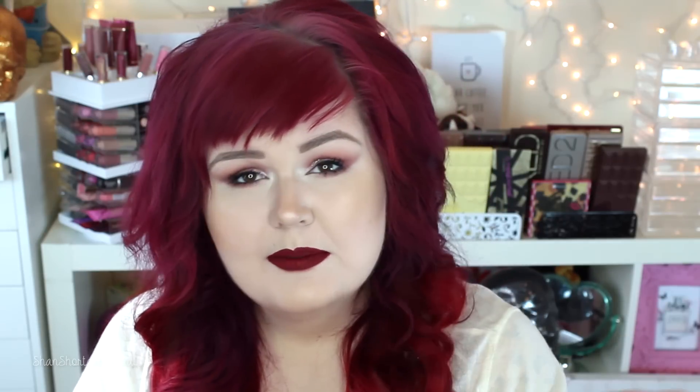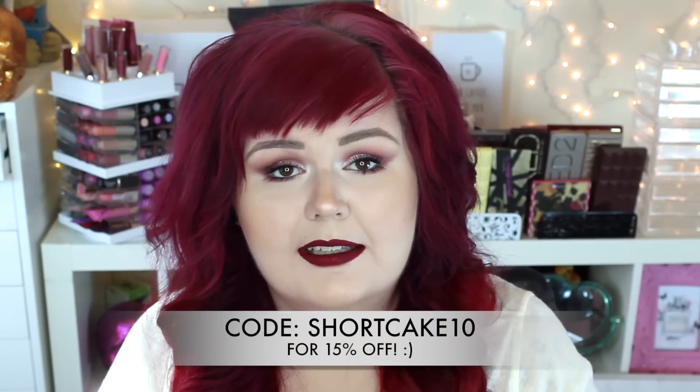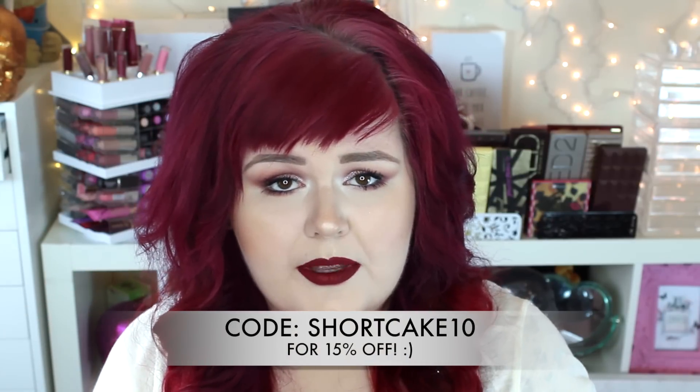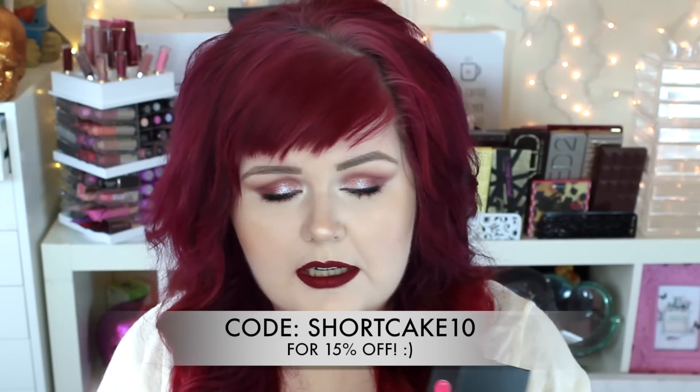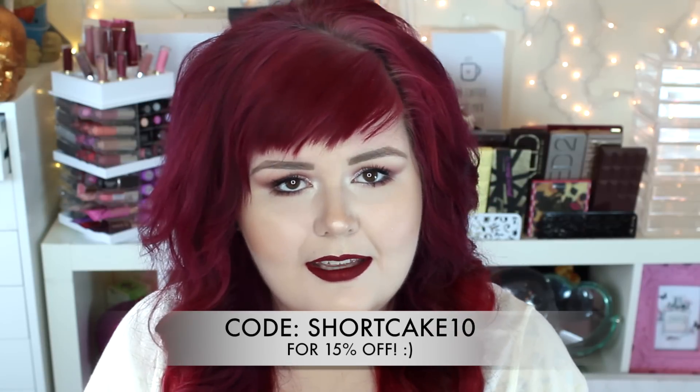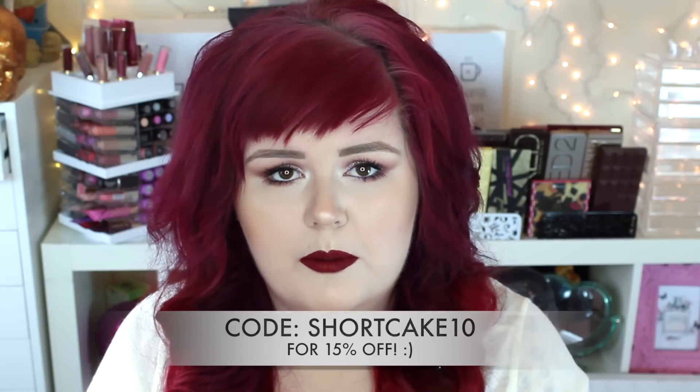I'm really impressed with it. There should be a promo code down below that they've provided, and I'll put it in the video as well so you guys can save a little bit. This video is not sponsored in any way — I just wanted to try this product and let you know what I think. If you have any questions please leave them down below. I love you guys so much, thank you for watching.